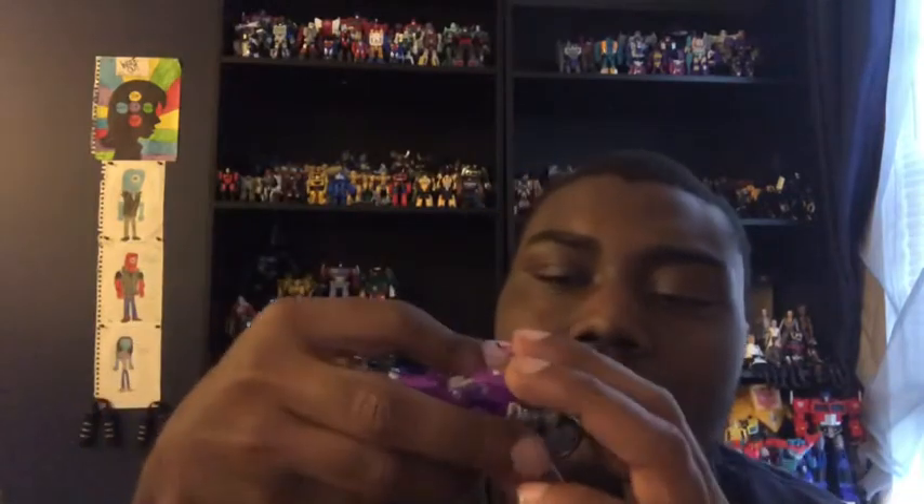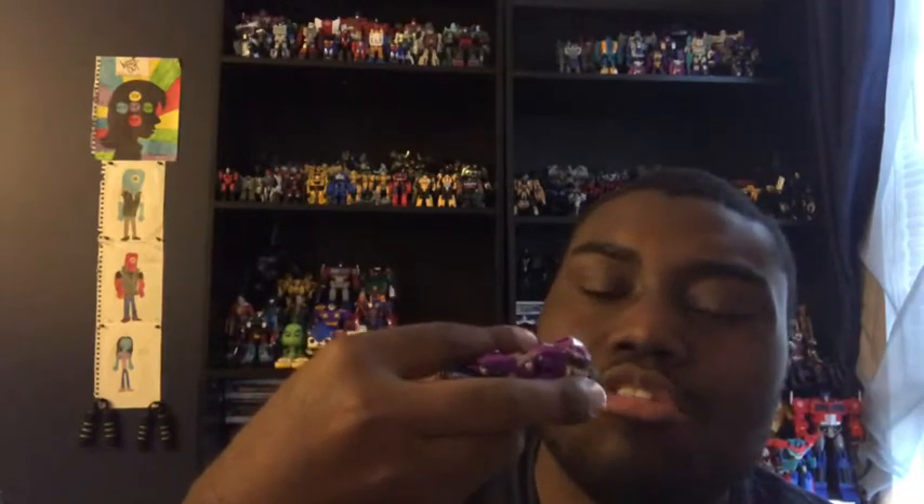Here we have the RC sisters open and out of their packages in their motorcycle modes. I'm holding them like this because they're very small. The motorcycle modes look really nice in my opinion. RC is pink, Chromia is blue, and Elita-One is basically purple. A lot of people thought Chromia was purple, but she's blue.